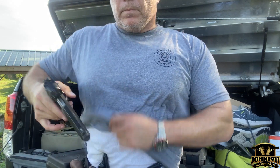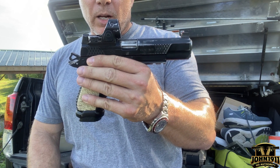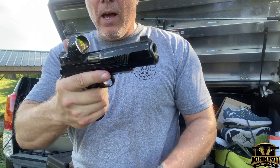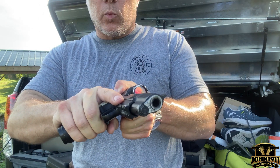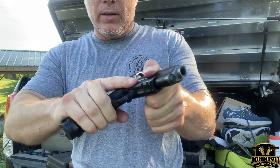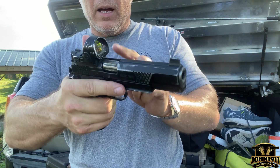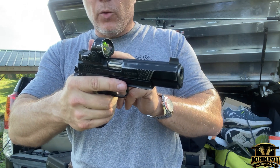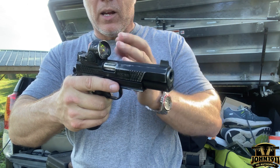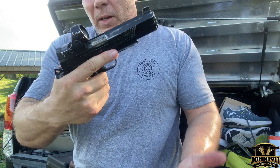Number four, front cocking serrations make it easier to manipulate a gun with red dots. I personally am not a big fan, if I can avoid it, of manipulating the back of a slide when there's a red dot on the gun. With front cocking serrations, I don't have to worry about touching the red dot, adjusting the red dot, fouling the red dot, turning it on, turning it off, dimming it, or Lord knows what else — fogging up or smearing the window. I can stay up front and keep the glass clear.